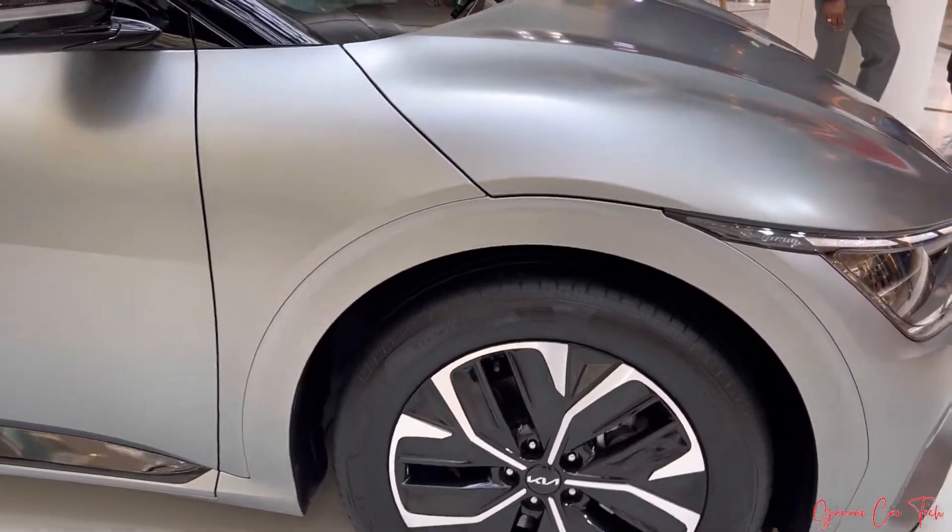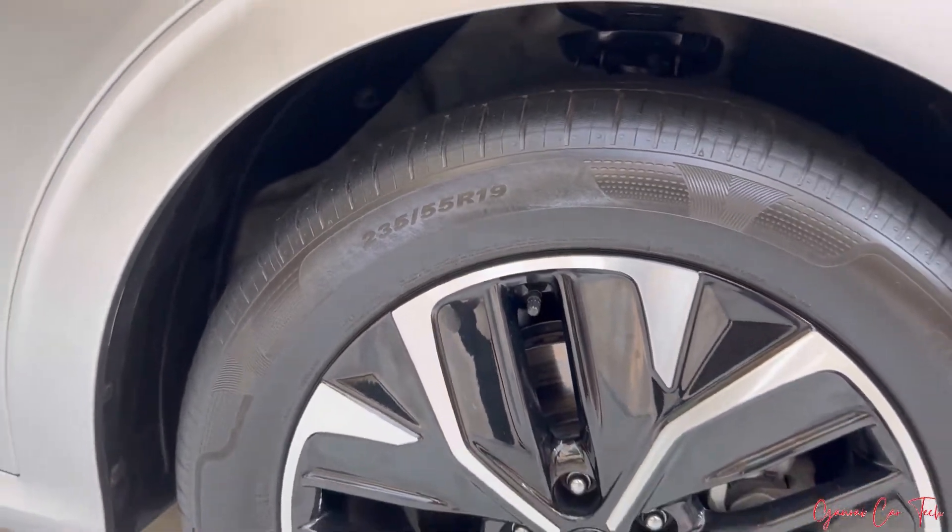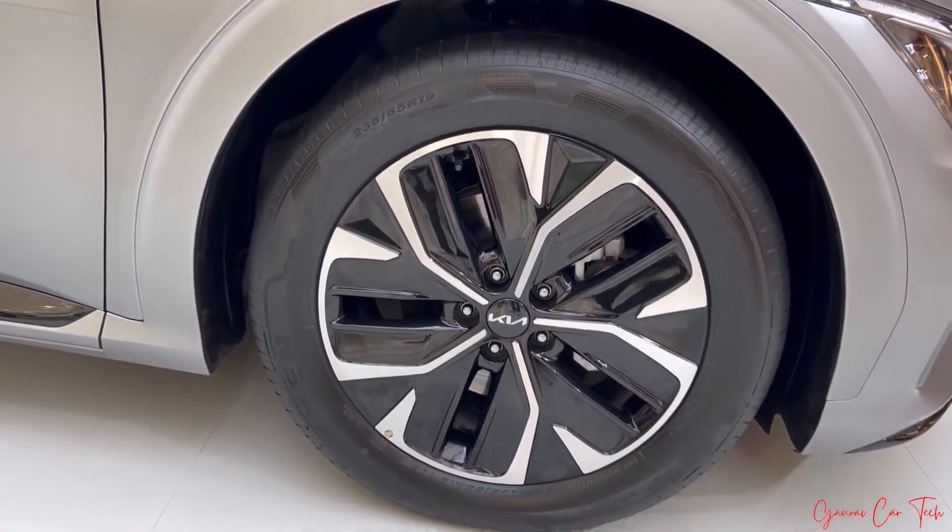So the 19-inch case we get alloy, tire size we get 235/19 tire. The fender part is very low.